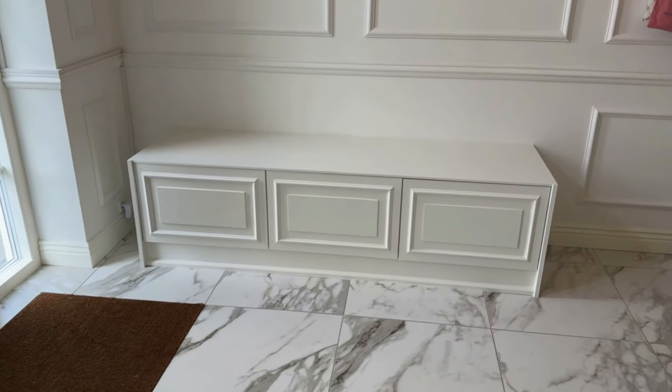Hi everyone. I am finally back with another IKEA hack for you. This time we have built a bench in our hallway because we really needed a place to store all of our shoes. And we also wanted somewhere to sit because it's a lot more comfortable sitting down while putting your shoes on. But let's move on to the hack.